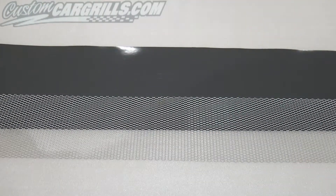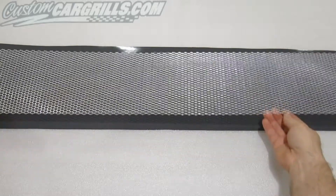Hi, this is Matt with CustomCarGrills.com. In this video I'm going to show you how to stencil some letters onto some grill mesh.